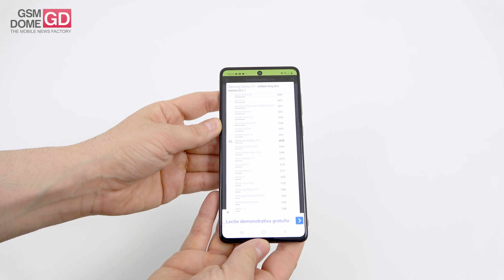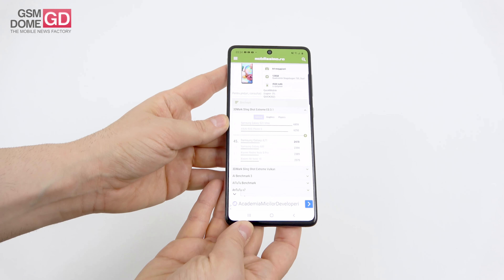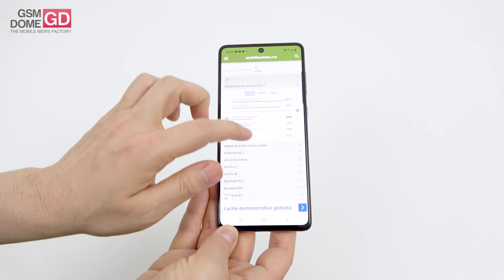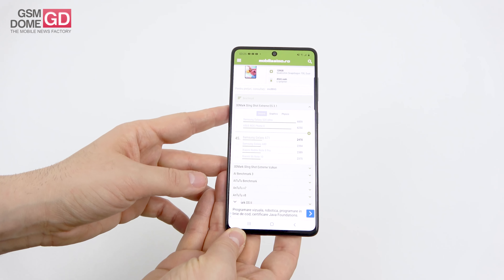Benchmarks wrap-up: the phone gravitates around the Xiaomi Mi Note 10 and Xiaomi Redmi K20 (aka Mi 9T) in terms of performance — those are the closest competitors, even though they may be cheaper in some countries.